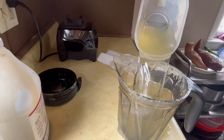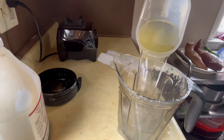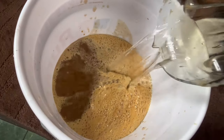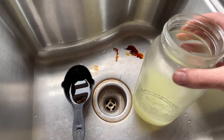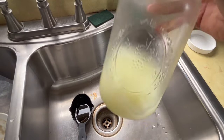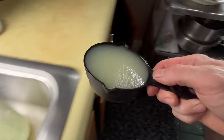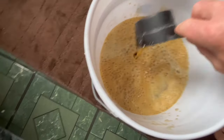In the bucket now we have one blender full of fish and one blender full of molasses water. We're going to add two additional blender fulls of rainwater — so a total of four blenders' worth of liquid. Then we add one cup of lactic acid bacteria serum into the five-gallon bucket and mix it all together really well.